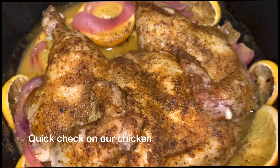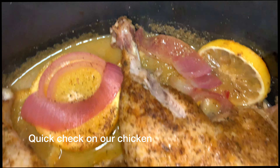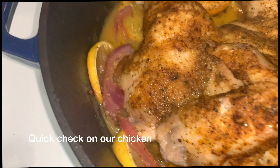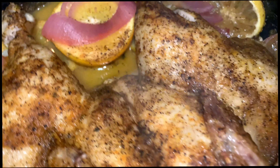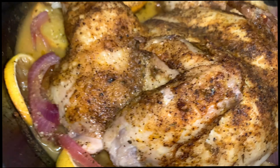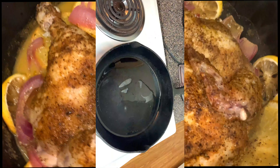The chicken is pretty much done. I'm going to put it back in with the top off just so it can get that little crispiness to it, but yeah it's looking really good — the meat is falling off the bones. So we're almost done. I got my skillet real hot and we're about to sauté these zucchini and squash. I'm going to start with some red onions.